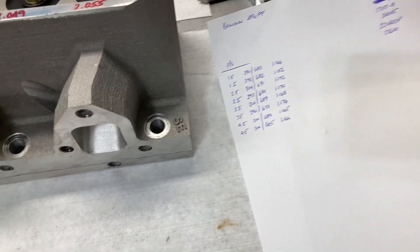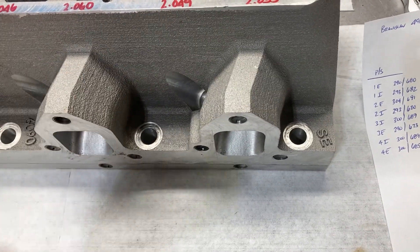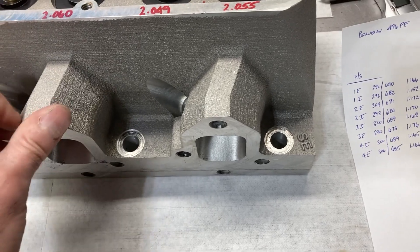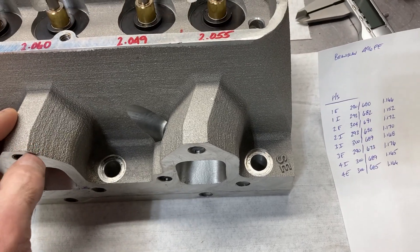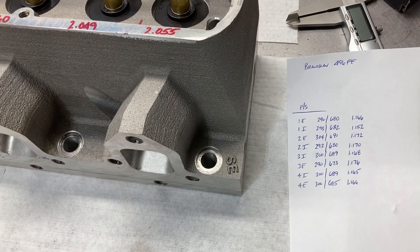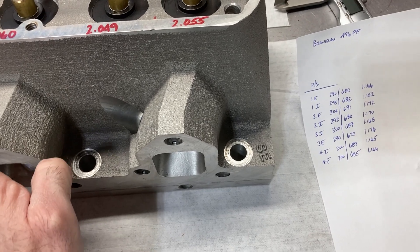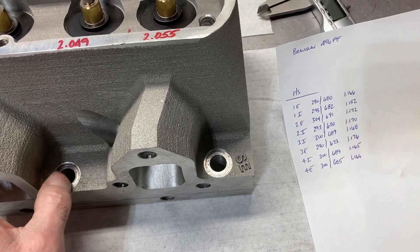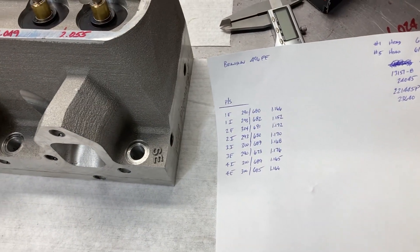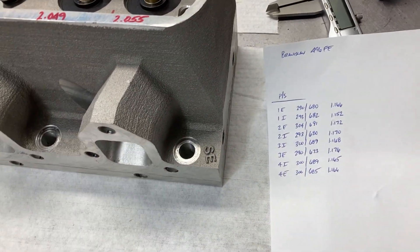All of these valve spring manufacturers pretty much manufacture their springs to operate at a specific clearance. Some of them want you to run the springs at 80 thousandths, some at a hundred. I usually try to follow the valve spring manufacturer's wishes on that, and in this situation we've both followed their wishes and my own guidelines. So what I'm going to do now is get all these valves out of the head and we're going to put our Viton valve seals on and get our valves lubed up and pushed in.